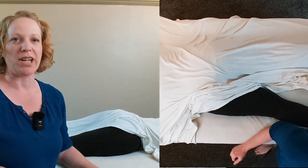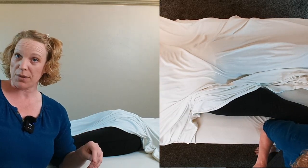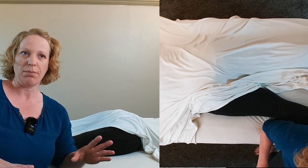Hi guys, Chantel Williamson with Integrity Education. Today we're going to talk about putting your client in the frog position and how you can work the hip from there.